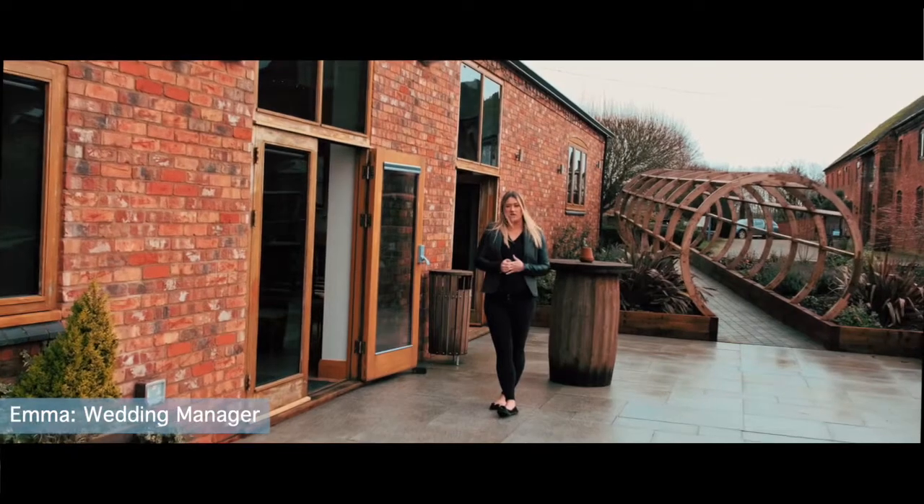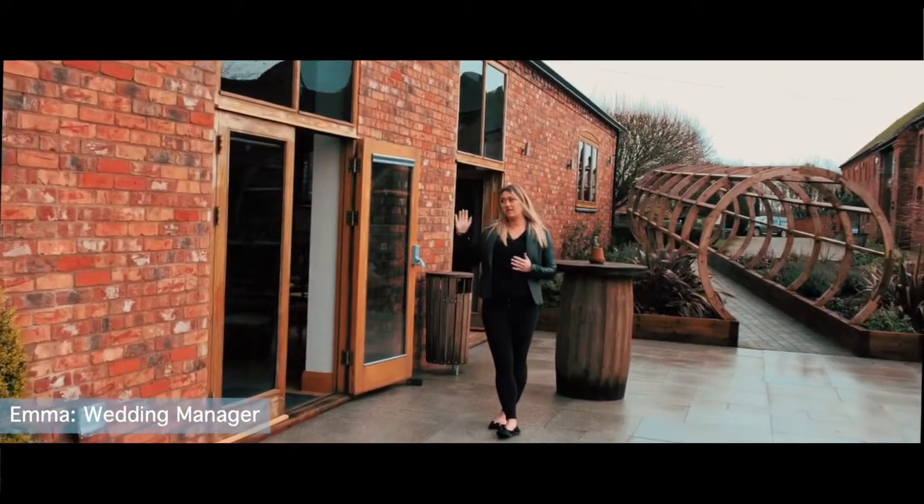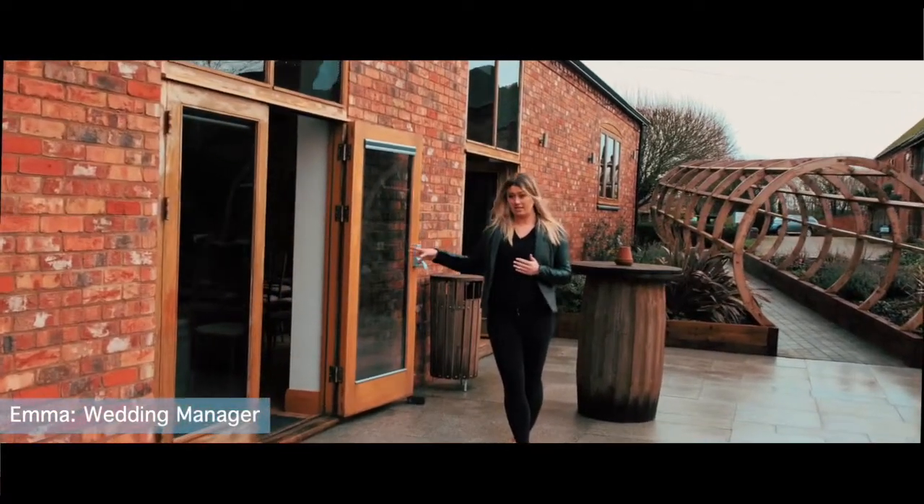Welcome to Whitton Park. If you're planning on having your ceremony indoors, this is the area that you would have it in. Let's take a look inside.